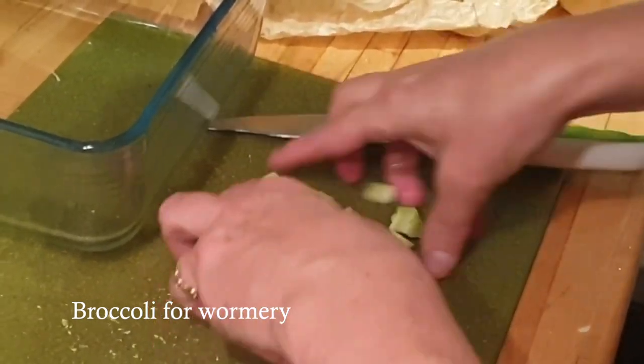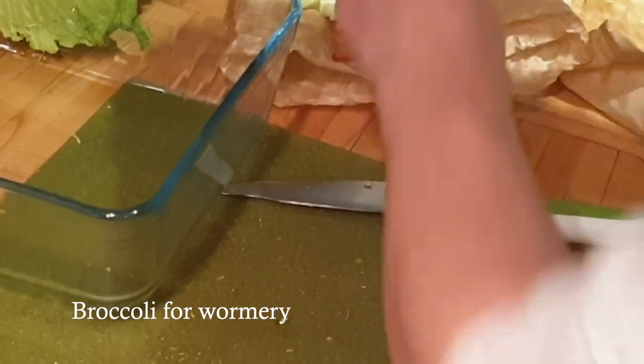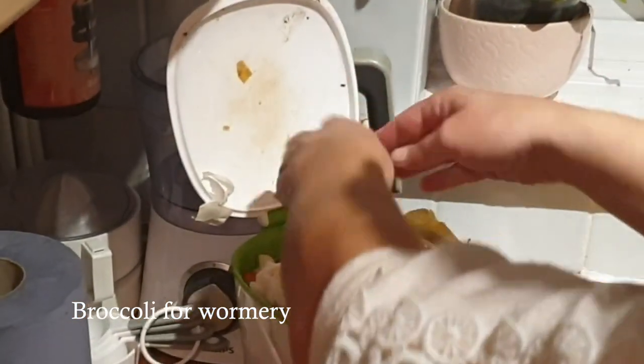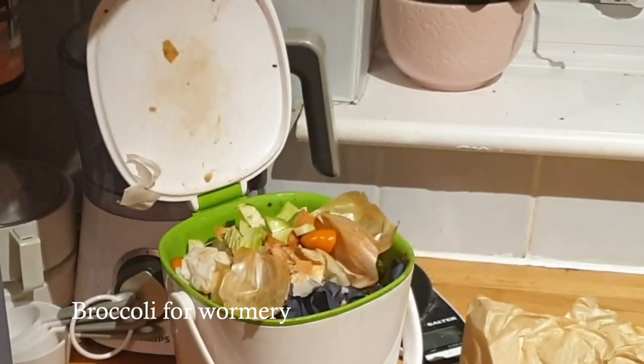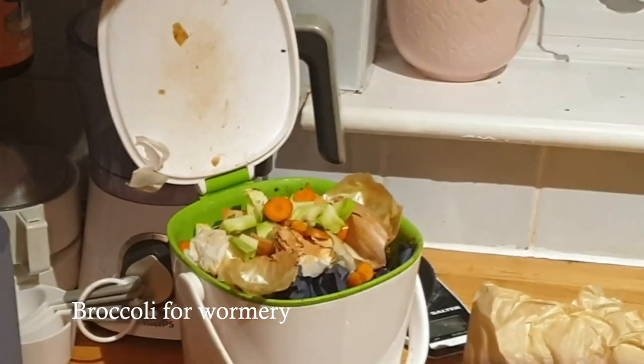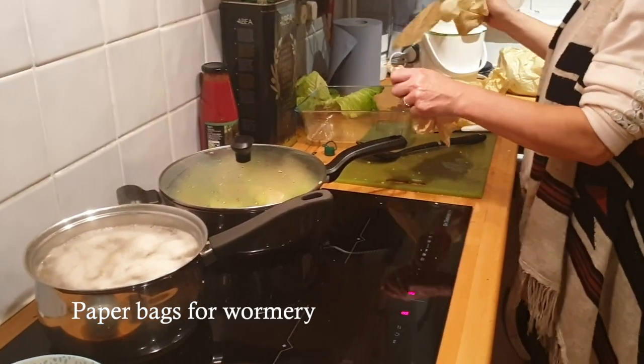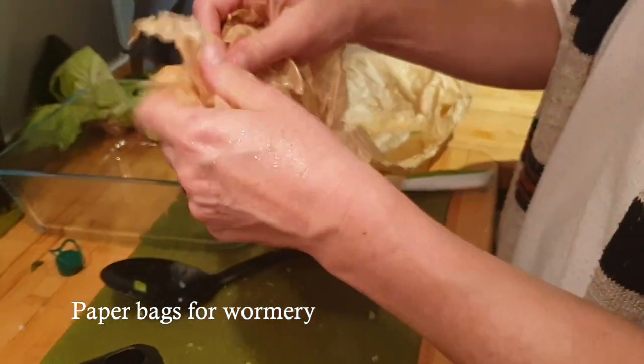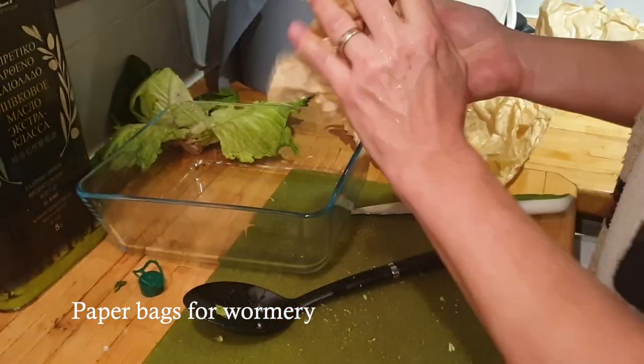I'll chop up the rest of the broccoli stem to go in my wormery — it's a bit tough, a bit brown on the outside. The worms will be able to make it into compost and soil more easily if it's chopped, and I'll add that with the carrot ends. I'm putting the onions in today; sometimes I don't put the onions and garlic in because the worms don't like too much of it. I'll get these in the paper bags that the organic vegetables are delivered in, shred those up and add them into the wormery as well.